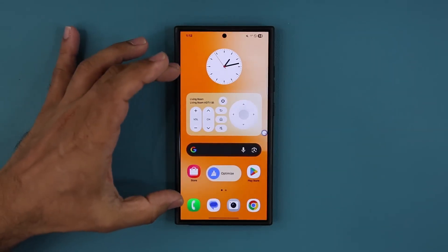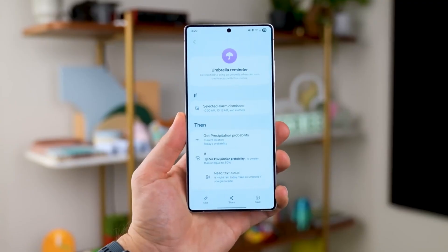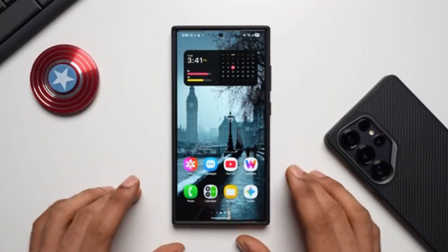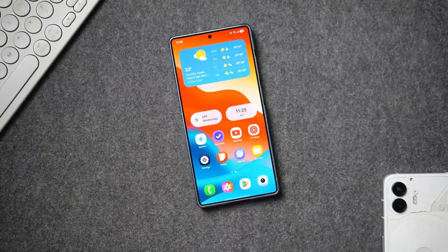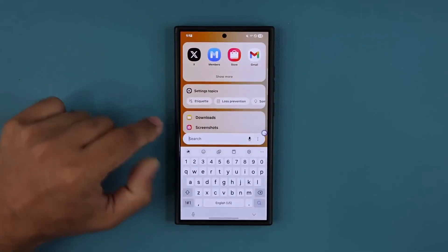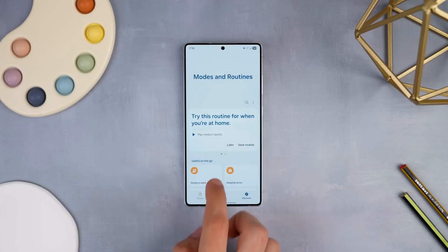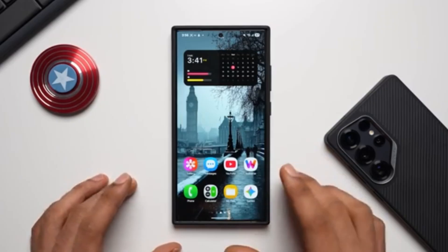But there's a catch. Joining isn't as simple as flipping a switch. There's a specific route you need to take, and if you don't know it, you'll be stuck watching from the sidelines. Your ticket in is the Samsung Members app, the place where all beta secrets are kept. Hidden inside, you'll find a section called Beta Program Home, and that's where the real action begins. This isn't just a sign-up form — it's the control room for everything related to One UI 8 beta.